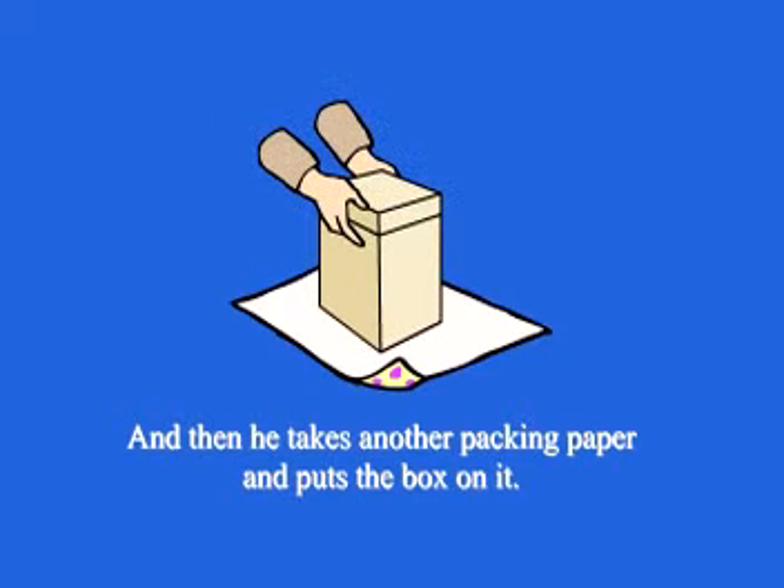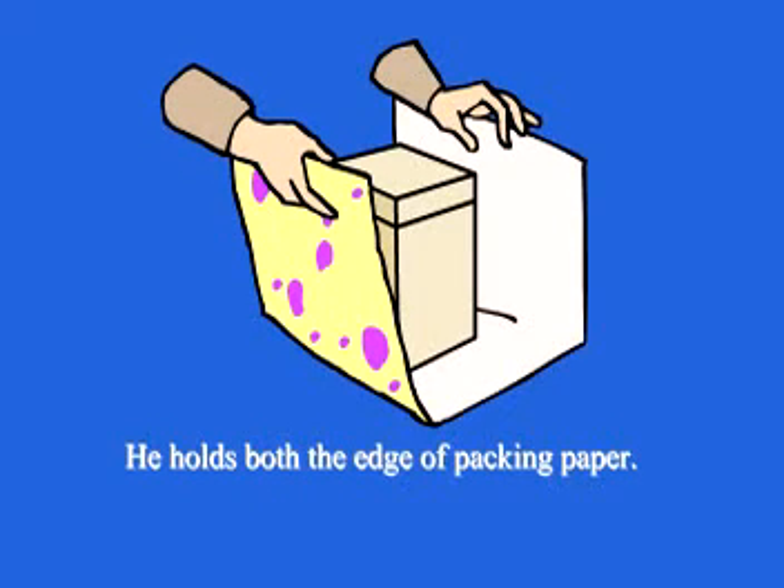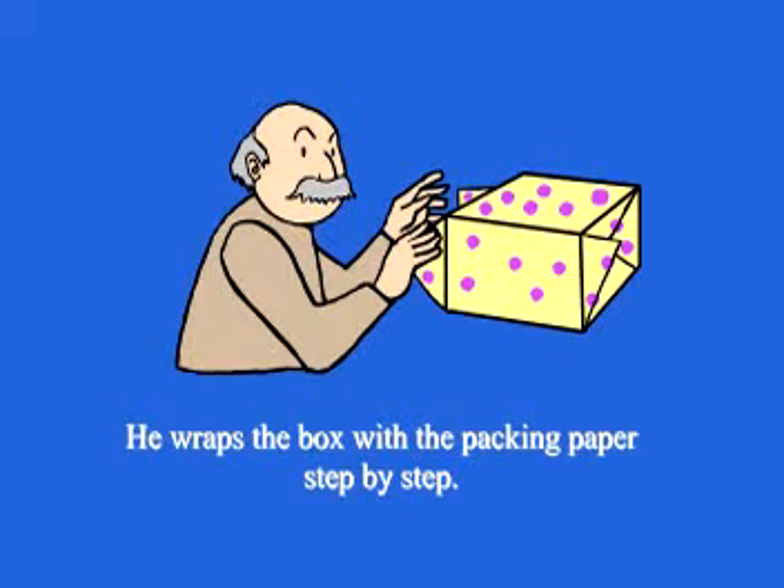Then he takes another sheet of wrapping paper and puts the box on it. He holds both edges of the wrapping paper and wraps the box step by step.